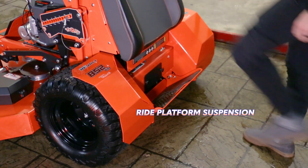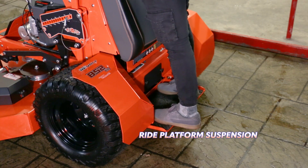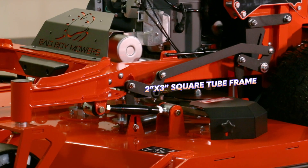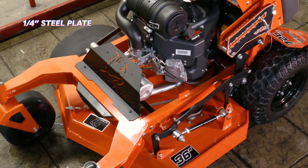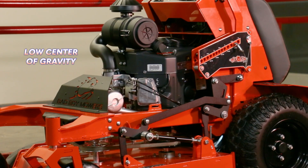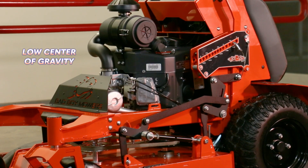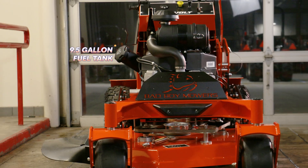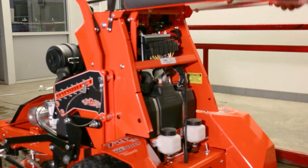The rider platform on the Revolt is hinged at the front and rests on a rubber damper for suspension. The chassis is fabricated from a 2-inch by 3-inch square tube and 1/4-inch steel plate, with the engine locked in a low and centered position, giving the machine a low, balanced center of gravity. The 9.5-gallon fuel tank is also located as low as possible between the engine and flip-up access panel.